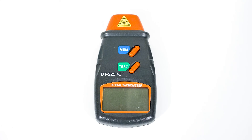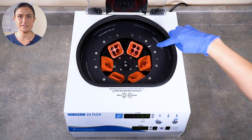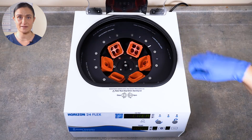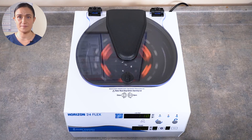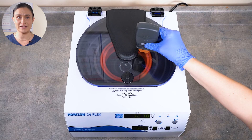Your Horizon 24-Flex does not require any regular maintenance, but you may wish to confirm the spin speed. To do that, you'll need a photo tachometer like the one shown here. Your rotor has a reflective strip on it so the photo tachometer can easily detect the speed. Just start the cycle you wish to test, wait a minute or two for it to reach its peak speed, and point your photo tachometer down through the clear lid. You'll quickly get a reading.